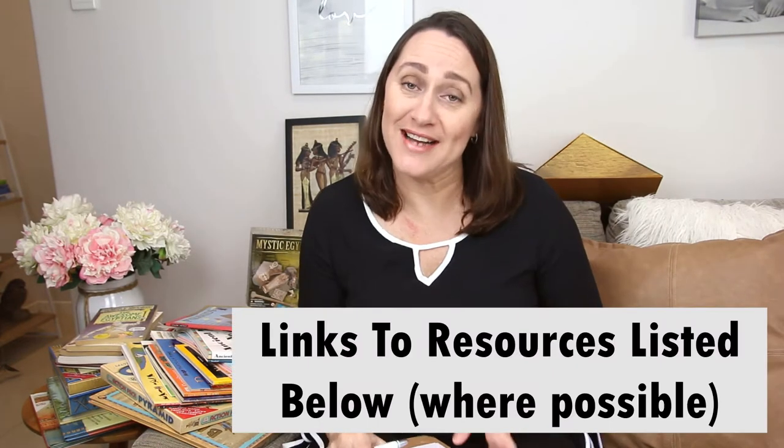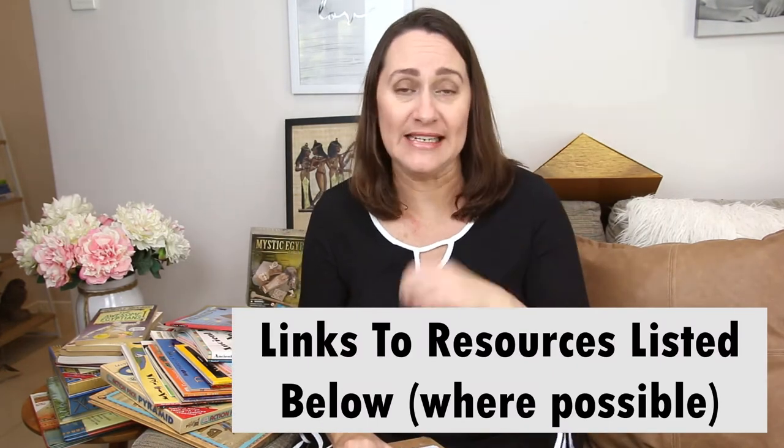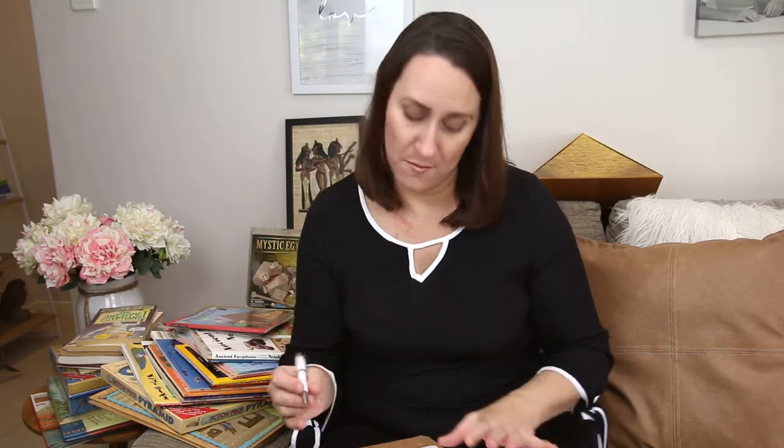In regards to field trips and excursions around the topic of ancient Egypt, it's going to be really hard here, so field trips are probably going to be zero for this particular unit study — unless you've got an amazing museum nearby or some type of archaeological site. For hands-on activities, I know things will pop up as we go through, but for now I know we'll be mummifying an apple, completing some type of art and craft activity with hieroglyphs, and having a look at cartouches.